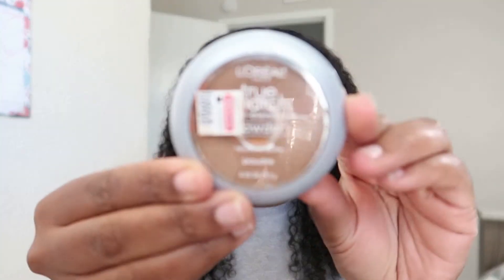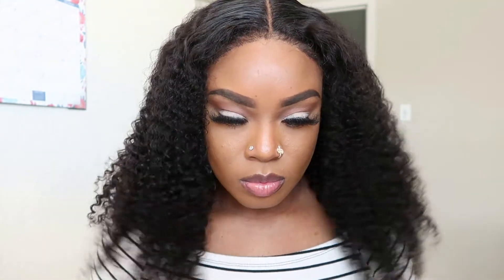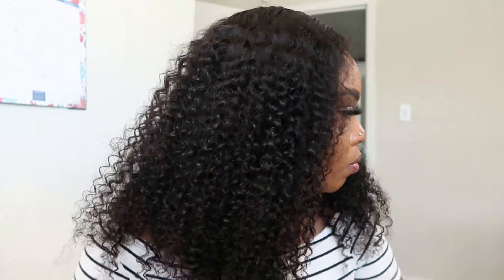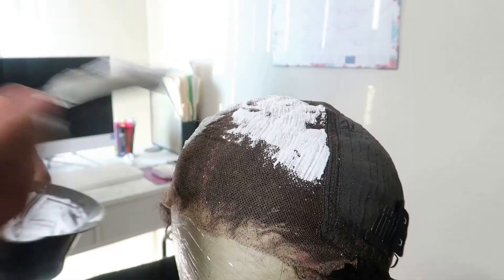The next step is finding a foundation, powder, cream, or even a lace spray to place into your lace to cover up those knots a bit. As you guys can see, the baby hairs look so realistic — it covers up the lace and the knots pretty well. I don't think you guys will be able to clock me unless you are like super in my face, but I love this hair.